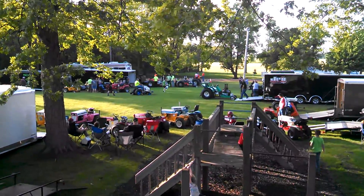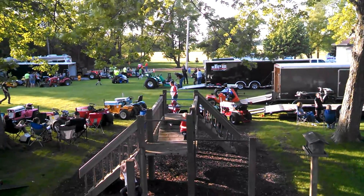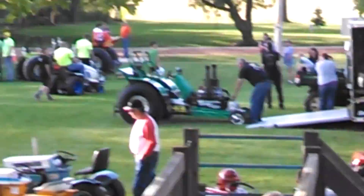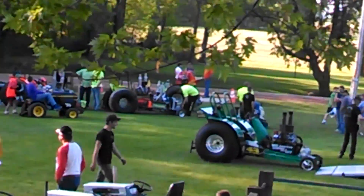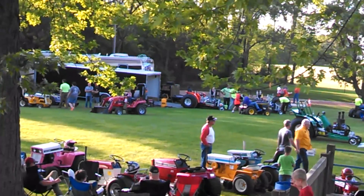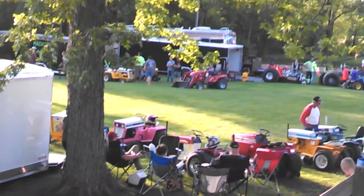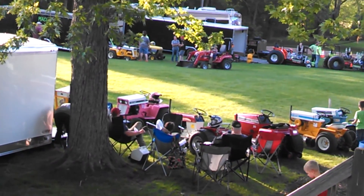Look at that one, that one looks cool — cub. That huge mini rod, I'll zoom in on it, that one flies. And there's like four of them over there. There's more, and then there's a pink one — there's only one pink one. So we'll see you guys when we start pulling.